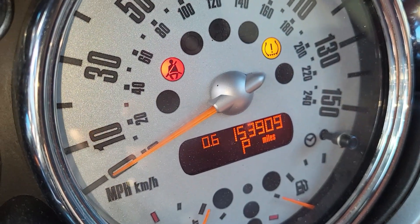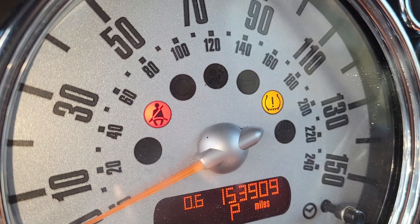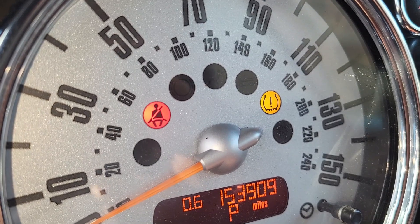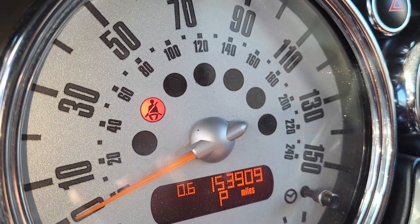Once you press that, the warning light will go off — just watch it, it disappears by itself. If the pressure is correctly filled to the required standard, it should go off. There you go, the light is off. I hope this helps you out.